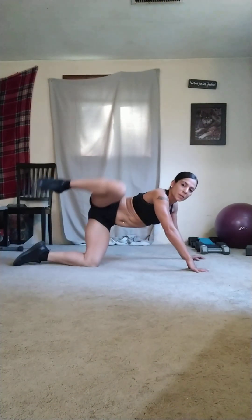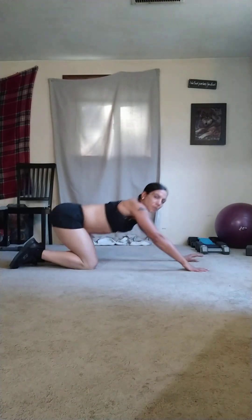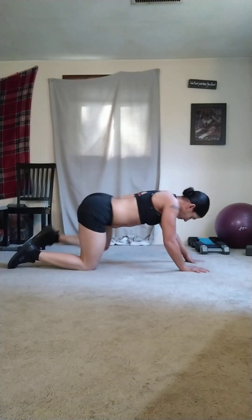Raise the right leg up, come down. One, two, three, four, five.